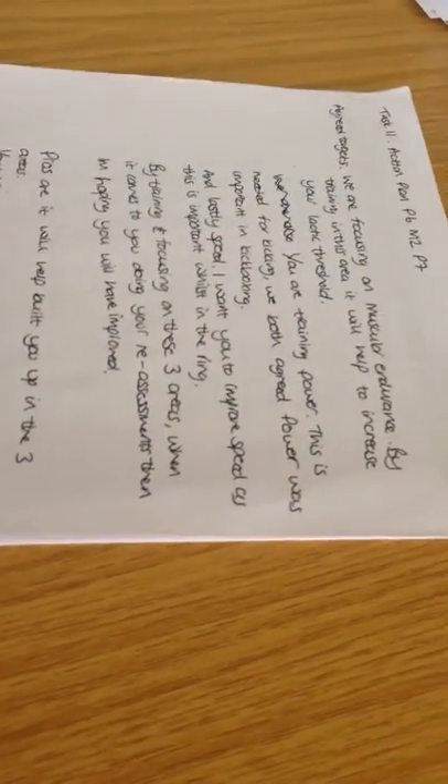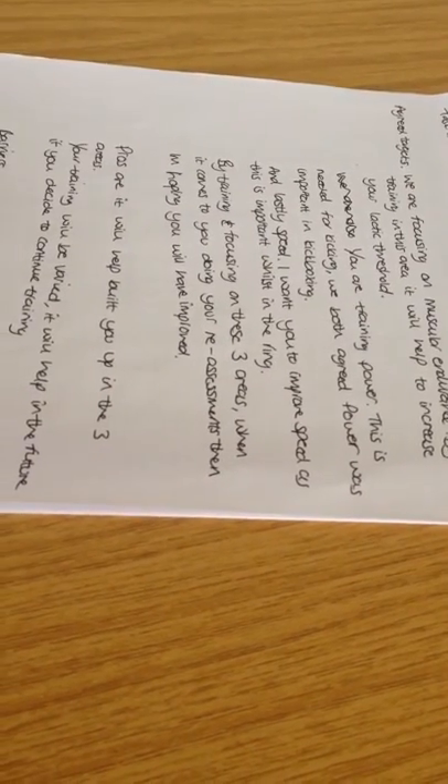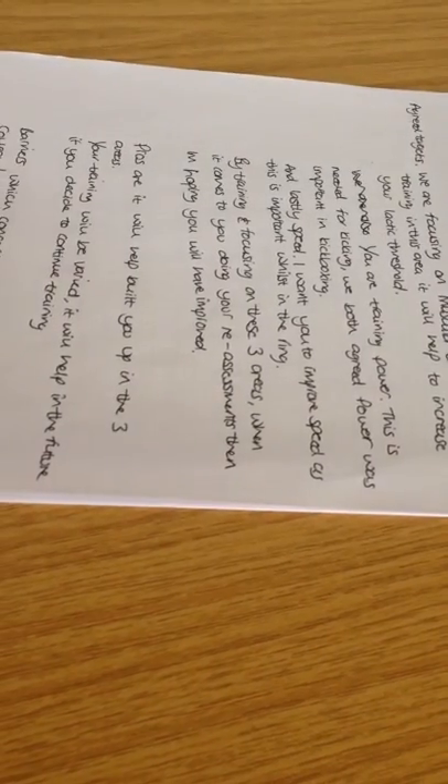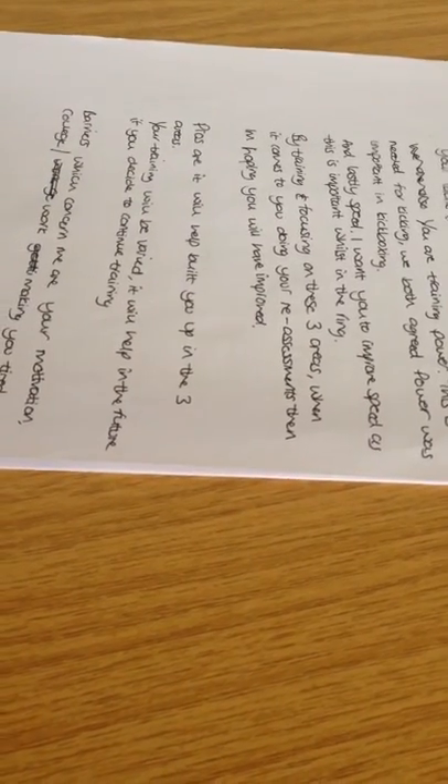So first of all, we're going to be focusing on muscular endurance. By training in this area, it's obviously going to help with your lactic threshold. Secondly, you're going to be training power — we know that this is needed in kicking and it's very important. And lastly, we're going to be trying to improve your speed, as this is important whilst you're in the ring.